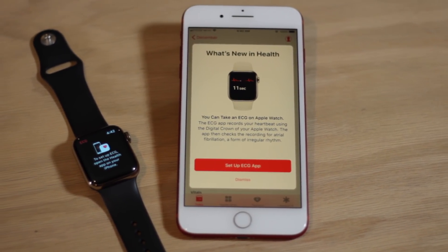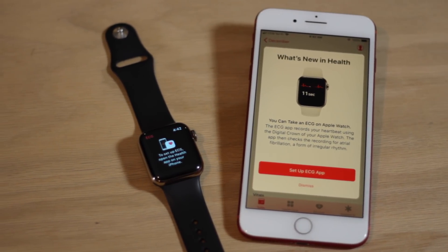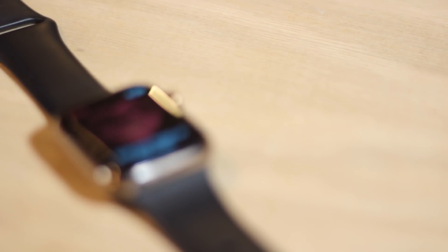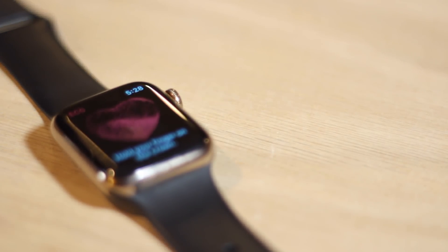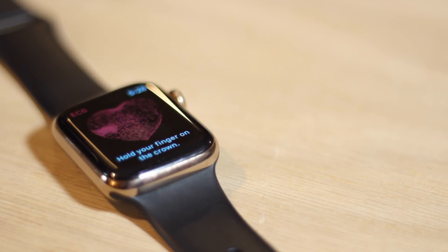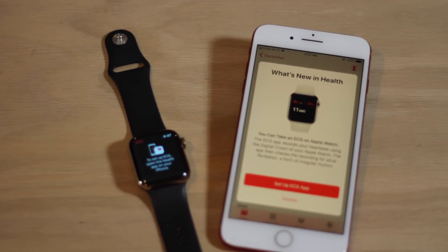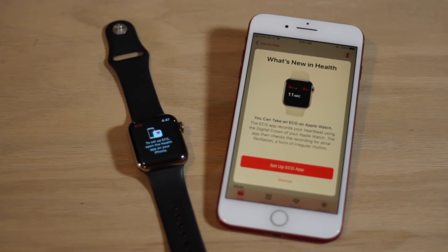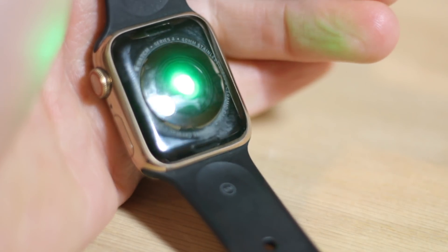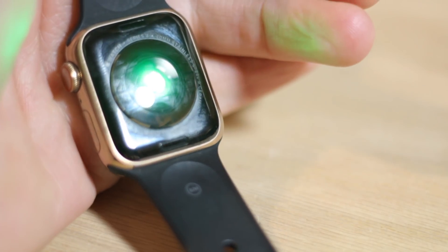What's going on everybody, Ian here for Cult of Mac, and this is our first look at the new ECG feature of the Apple Watch Series 4. An electrocardiogram, abbreviated ECG or EKG, is a test that records the electrical activity of the heart. It can be used by medical professionals to diagnose a multitude of health issues, including atrial fibrillation, or an irregular heart rhythm. With Apple Watch Series 4, Apple updated the sensors in the device to allow for ECG tests, giving you the ability to check for irregularities and even share the results with your doctor.